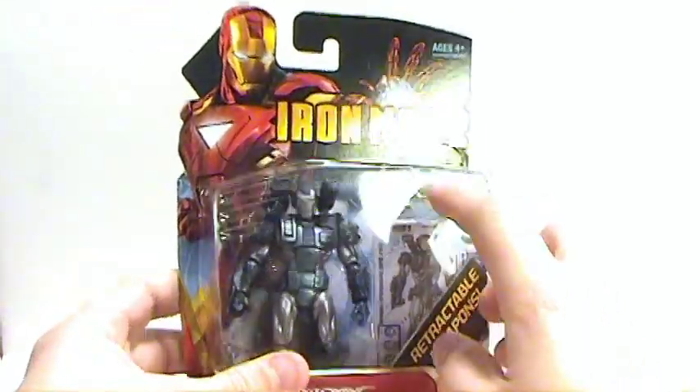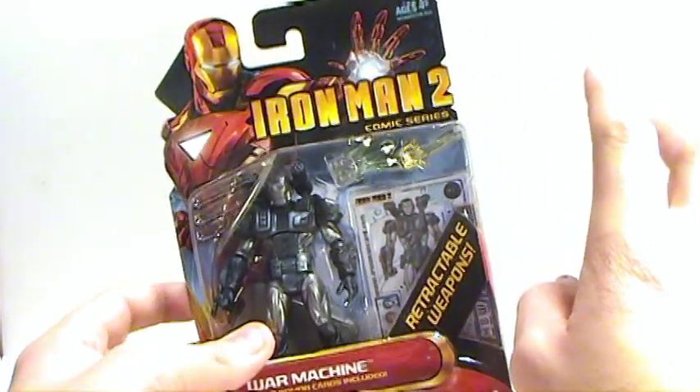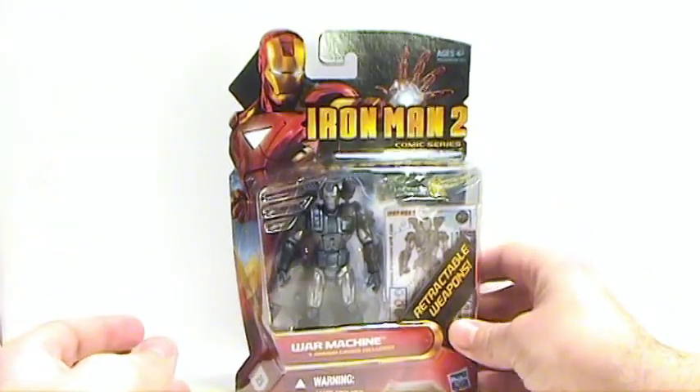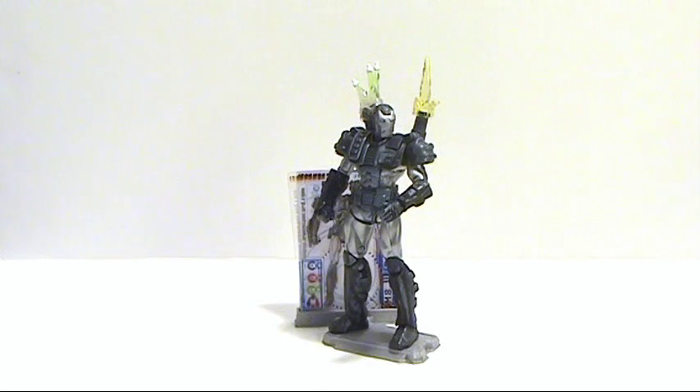You can see his retractable weapons and everything that he has right here. I kind of like these a little bit more. And when I do get the movie figure and review that, I'll show off the differences between it. But there's the War Machine — let's get him open and see how cool he really is. So here we have the comic series War Machine figure out of its packaging. Looking outstanding. This, by far, of all the ones that I've already reviewed, is probably my favorite looking.